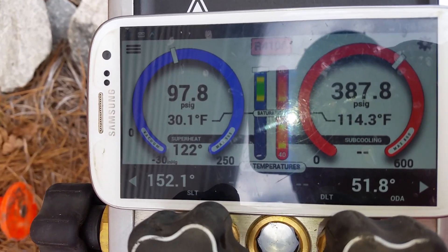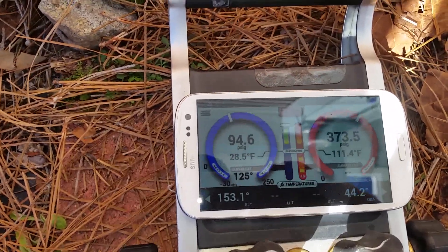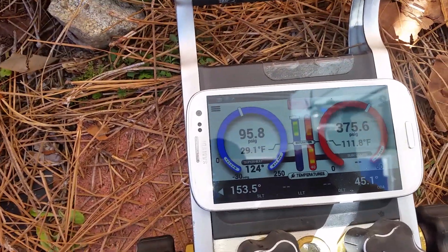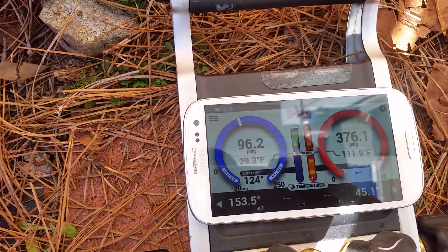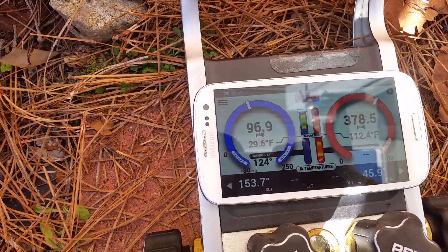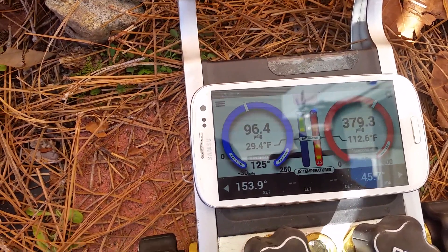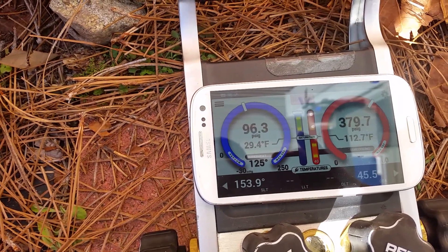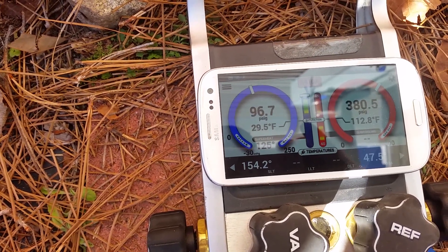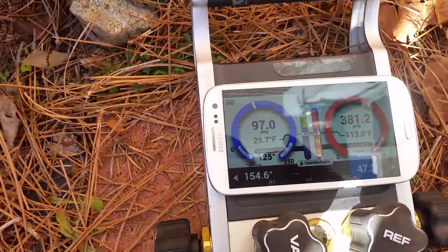We've been working on this for about an hour and we're pretty close now. We're at about 45 degrees outside and 153 on the suction. For this one, 108 plus outside temperature is about as close as we're going to get. 110 plus outside is perfect, so we're right there. There's a little bit of a cold front coming through with sunlight hitting something, but we're done. Like, subscribe, and have a wonderful day.